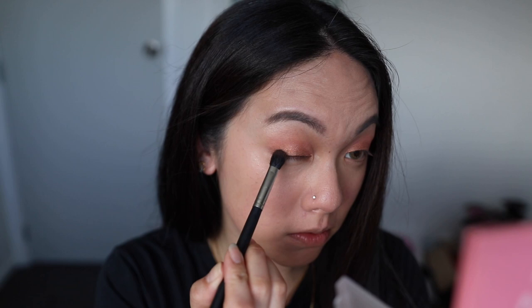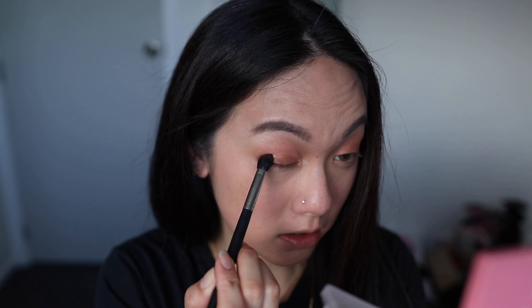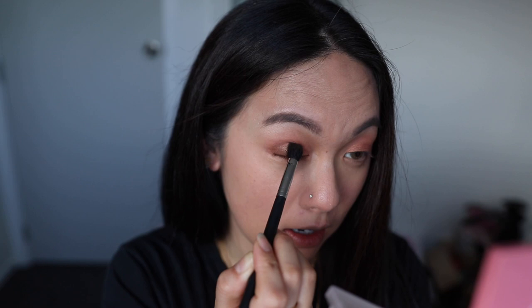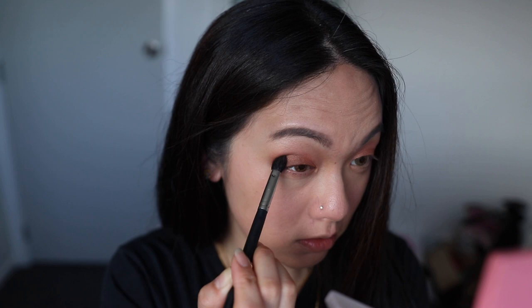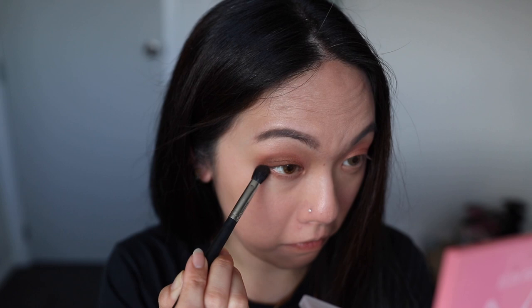I'm going to use the darkest shade, which is like a cocoa brown, with a smaller fluffy brush. This one has a lot of excess fallout. I'm applying it slowly onto the outer part of my eye — it's actually not as pigmented as the last shade, so I can go a bit harder. I'm sliding it inwards and pushing it into my crease line, then using the leftover product along the bottom lash line as well. That's very nice — I'm done with this eyeshadow palette.